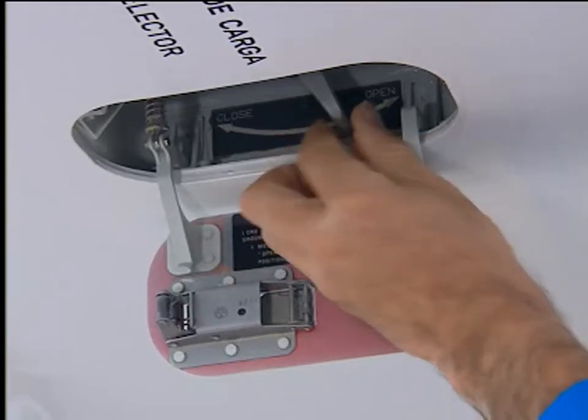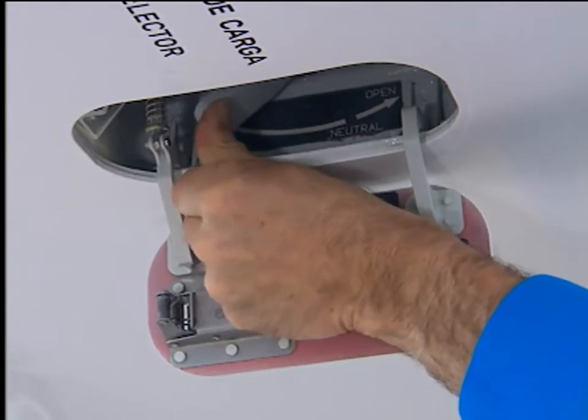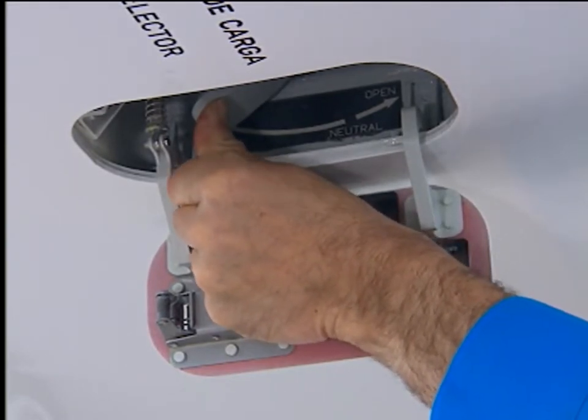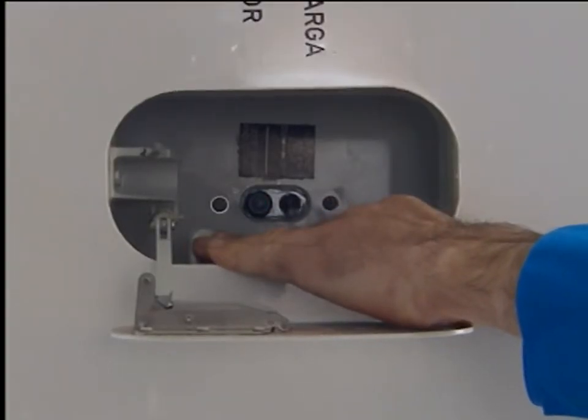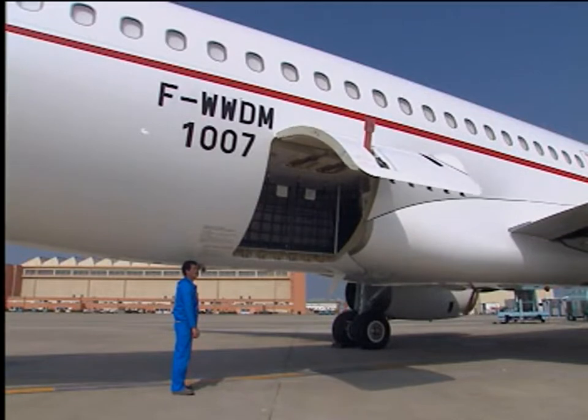Set the control selector to close. The yellow hydraulic pump starts running, pressurises the actuators and unlocks the door. The green indicator light goes off and the door closes.